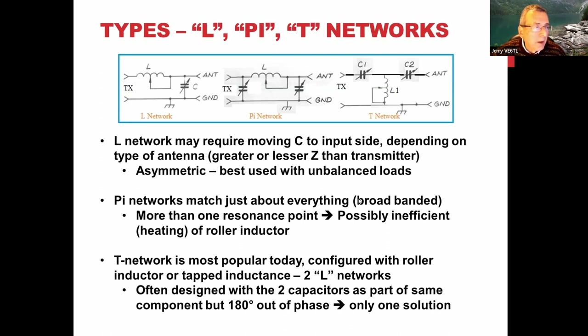The pi-network type puts a capacitor both front and back, shaped like the Greek letter pi. One issue with pi matching networks is there's more than one resonant point — if you're not at the best one, you can heat up the inductor and lose energy. They're a little more difficult to use, but they can match just about anything. They'll match both balanced and unbalanced loads.